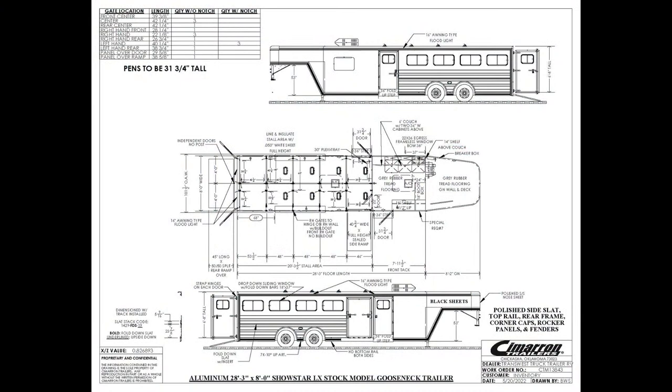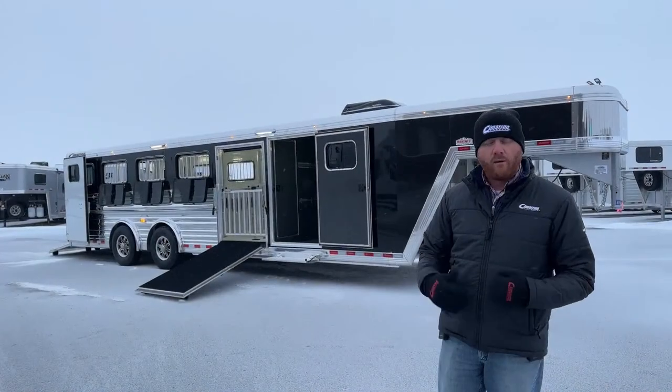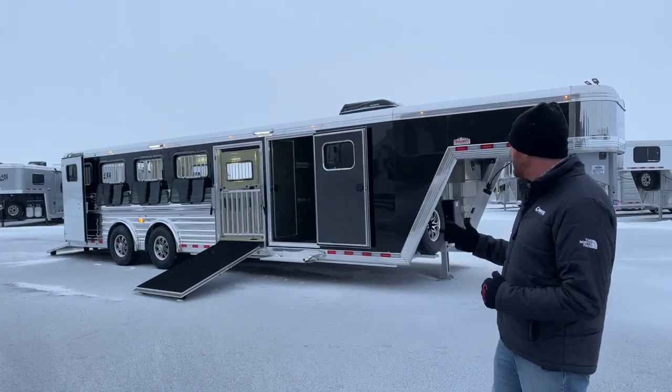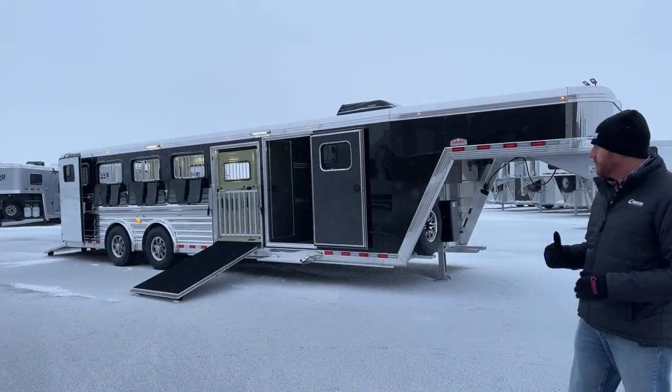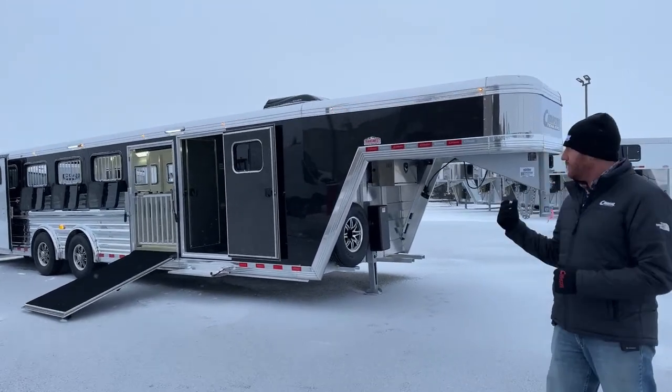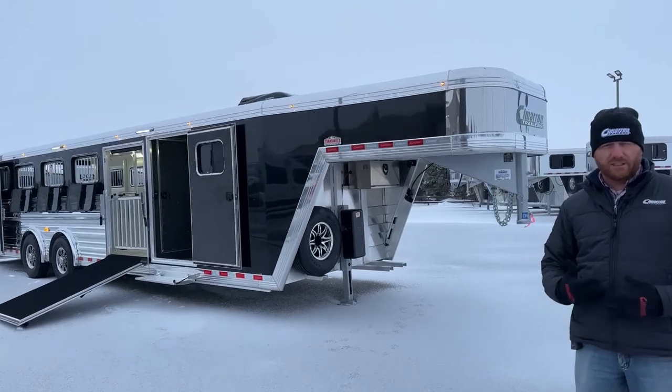Again, it's a 10-pin. It's 28.3 feet on the floor length. We put a little bit bigger tack room on it — about an 8-foot tack room, 7 feet 11½ inches, we'll call it an 8. It's 8-foot wide with it being the LX model. We went a little bit taller, went with 6.8 on this one because of some of the things we did on this trailer. I'll show you the standard LX features and then some of the stuff we upgraded.